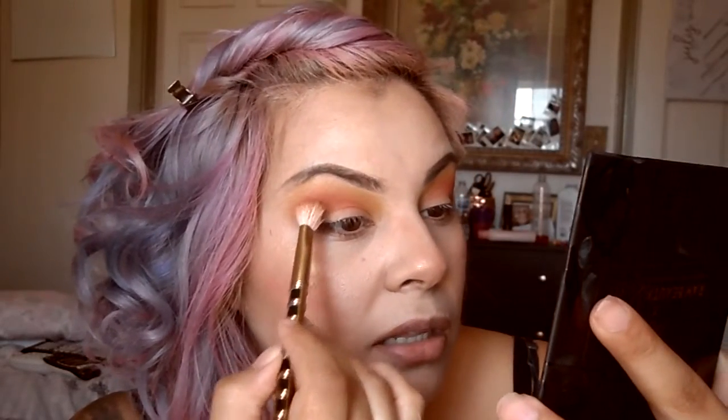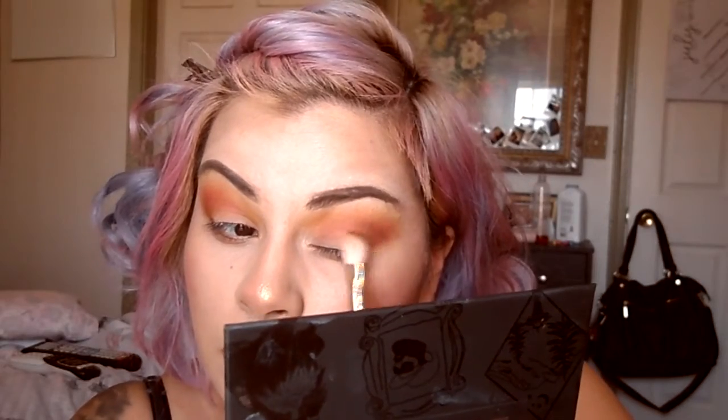Using the same brush I used for Told You, I'm going to apply V, which is another brown but more of a cool-tone, grayish brown. I'll add just a little bit — I should have used a pencil brush for this, but it worked. I usually don't do my face before my eye makeup because I'm scared of fallout, but I did get a tiny bit of fallout with the brown.